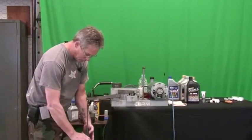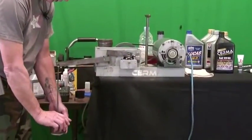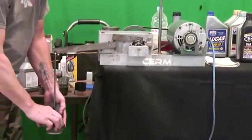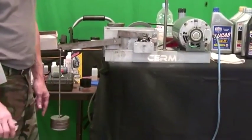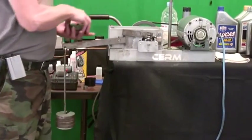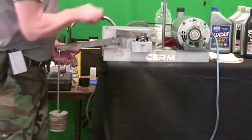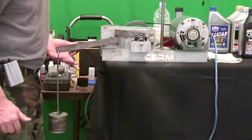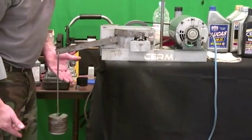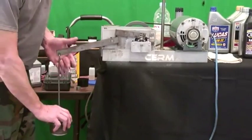Let's go ahead and start putting weights on it — one weight, two weights. That's actually better than Mobil 1 at this point. Three weights, four weights, five weights. As you can hear it's seizing up, it's really tearing things up. We're going to let it run to see if it will fix itself. It's not repairing itself so we're going to stop the test.